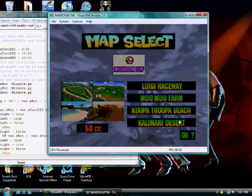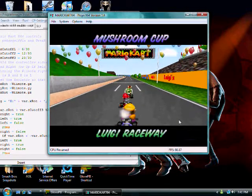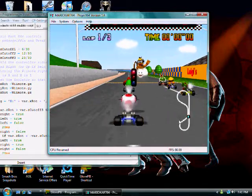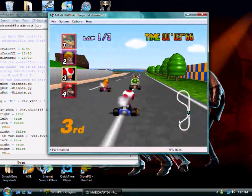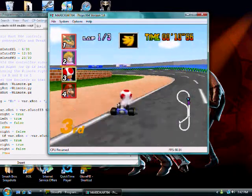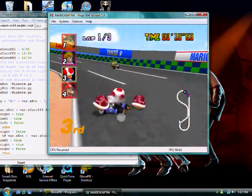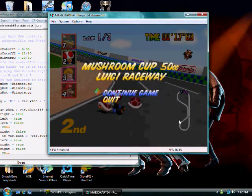You turn your Wii Remote left and right to steer. Two is for acceleration and Select. One is brake. Drift is B. And to use items you press A. Home is your Start button.